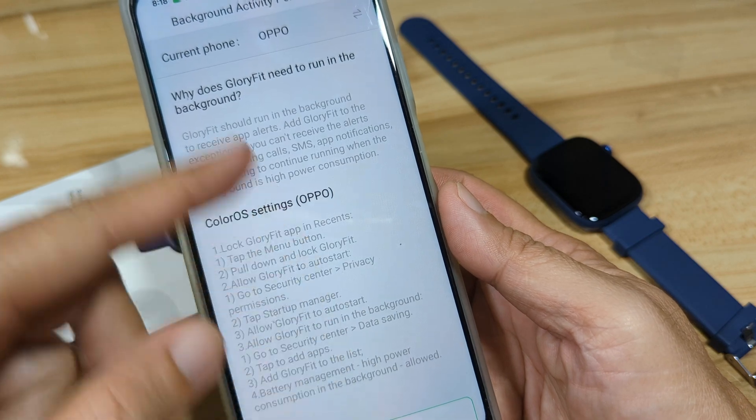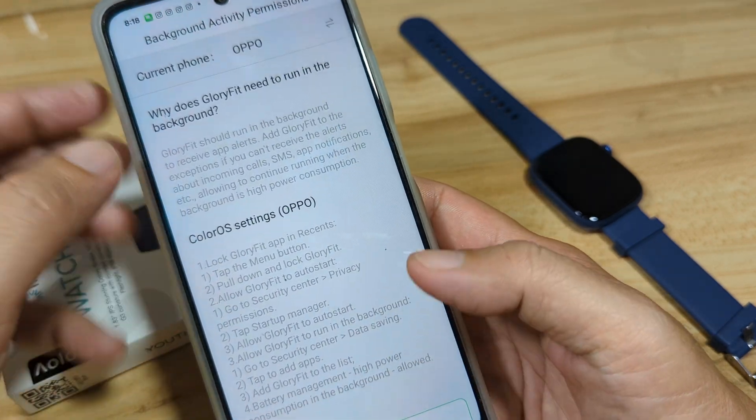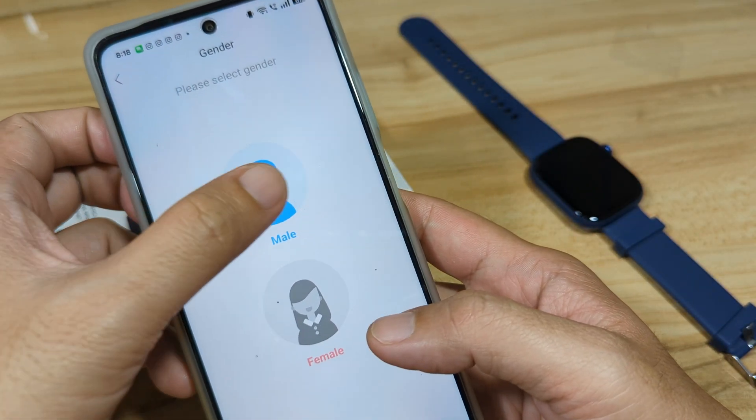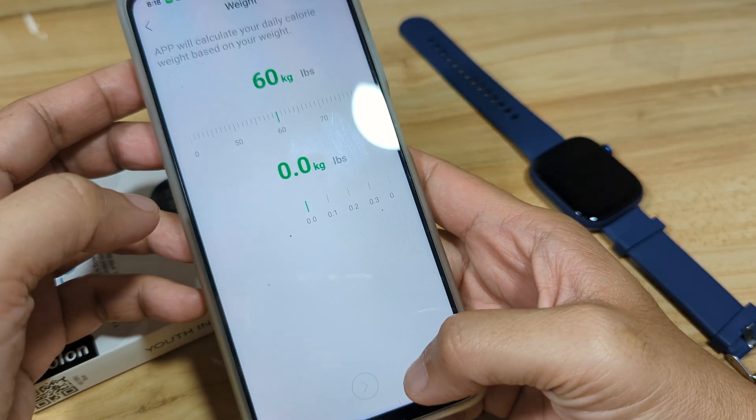If you want the app to run stably in the background, allow it to do so. Since this is just a test, we'll go directly, select our profile, and leave it as it is.